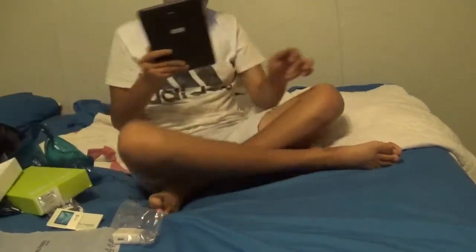Well guys, I'll set it up now, so I'll see you later.